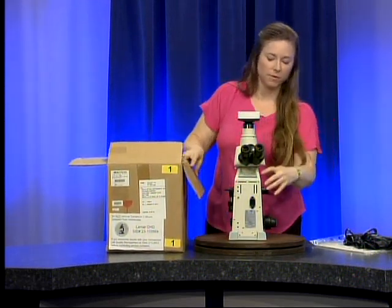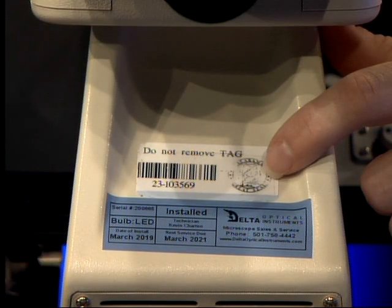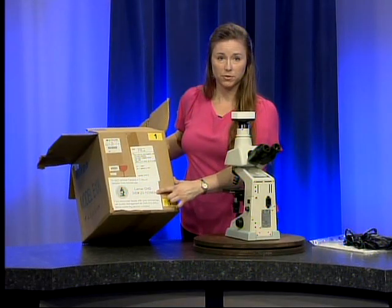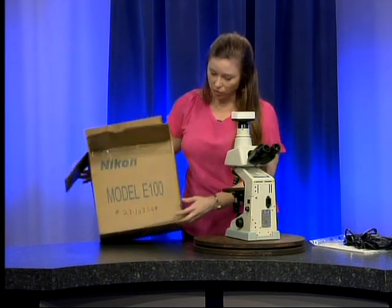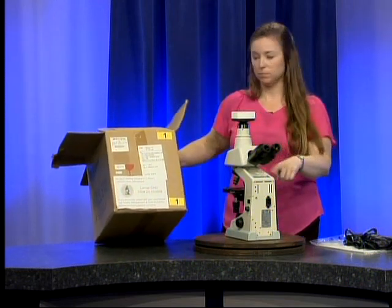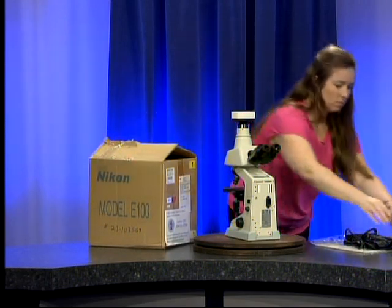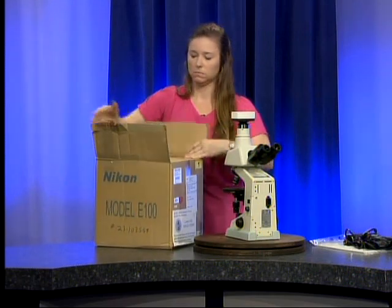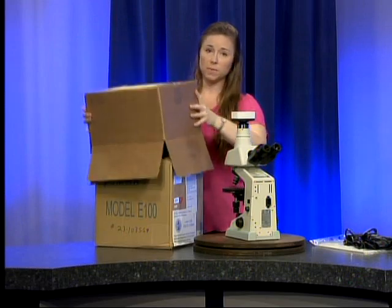Right here under the oculars — the eyepieces — you will find the state property tag of your microscope. Before you put your box away, compare that number to the number on the front of your white label. It should also be written on the side of the box. Make sure those match, and if they do not please let us know. All right, I'm going to put this away now — remember we're keeping these boxes for storage.